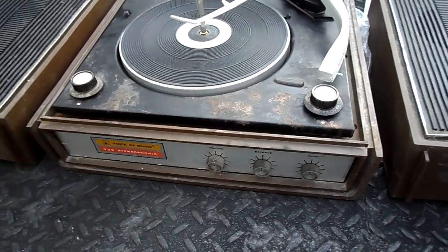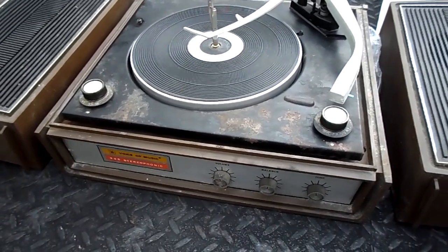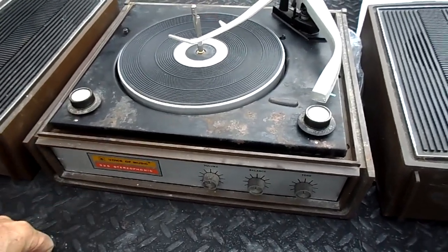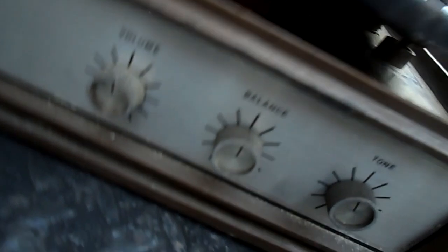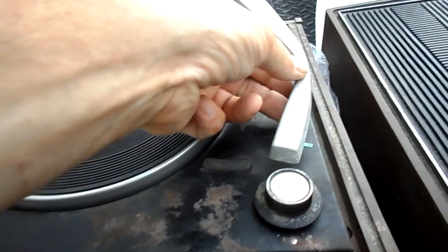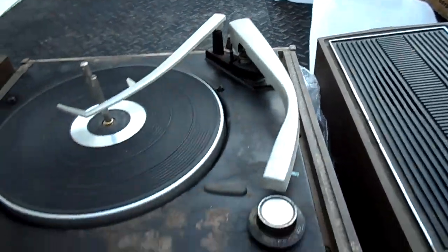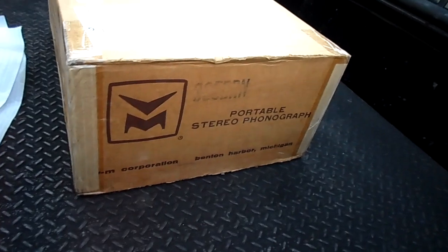So I reached out to Gary at VoiceOfMusic.com and asked — I didn't know how far his parts inventory goes — but I said, 'Do you happen to have a whole cabinet for a VM 335? I have the changer, the amplifier is good.' The amplifier is mounted to the changer, similar to what RCA did — the amplifier board is right there mounted underneath on the changer. It's the 1200 series, pitted and rusty, but I've cleaned it out.